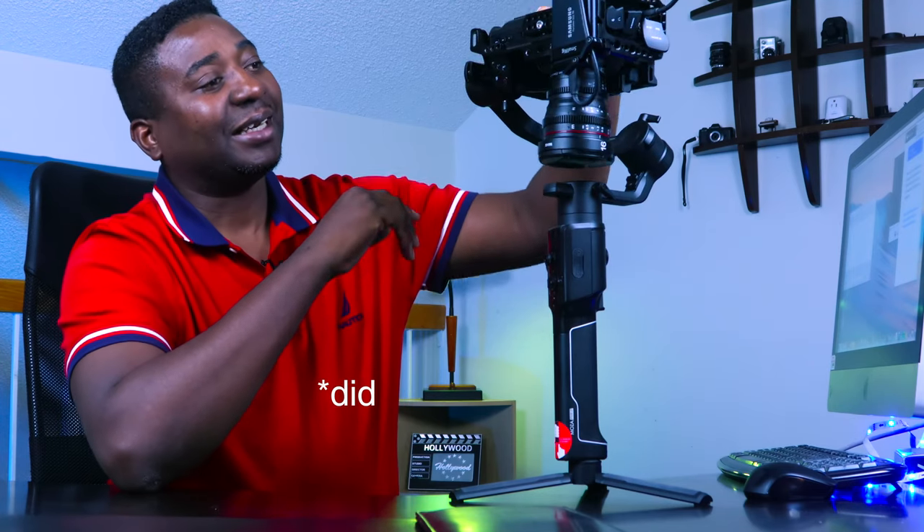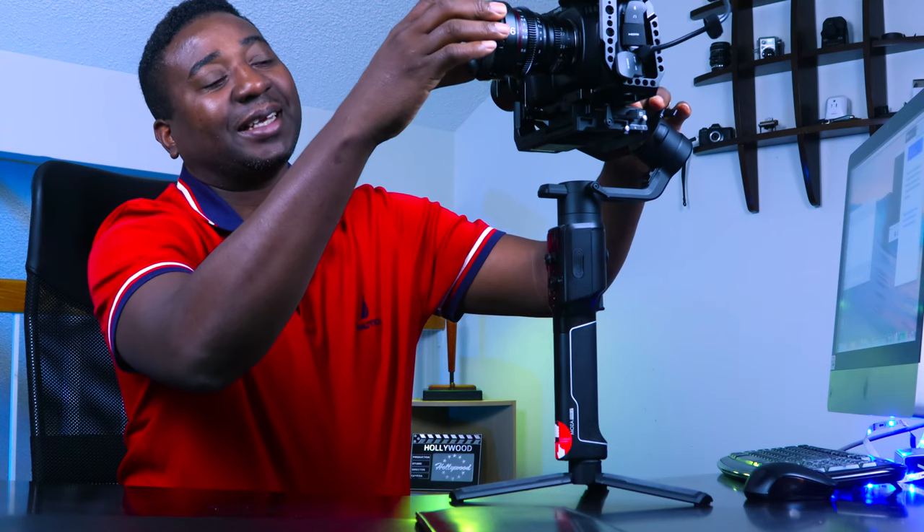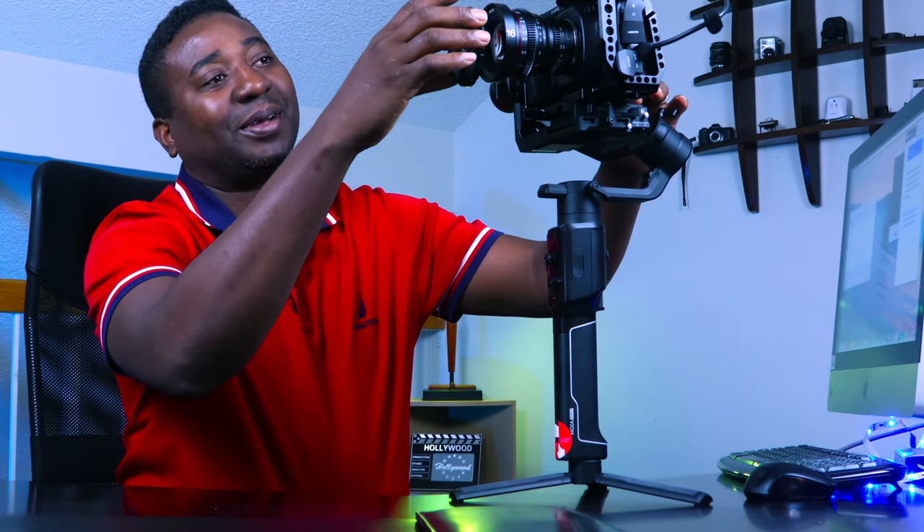Now, I had previously balanced this gimbal, the Moza Air 2 gimbal. If I take up the lens cover right now, you see it's back to being balanced.